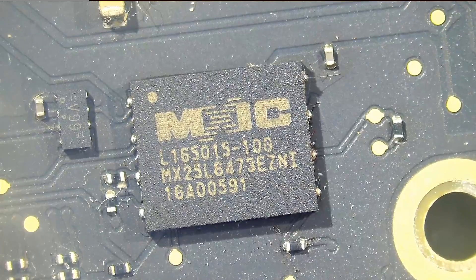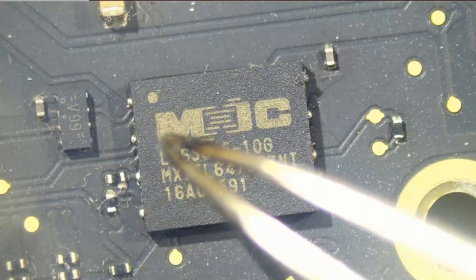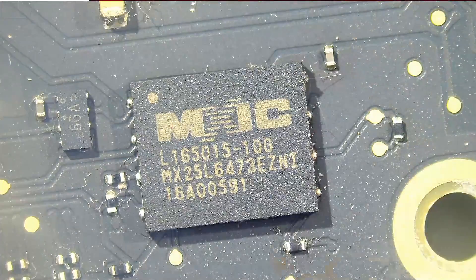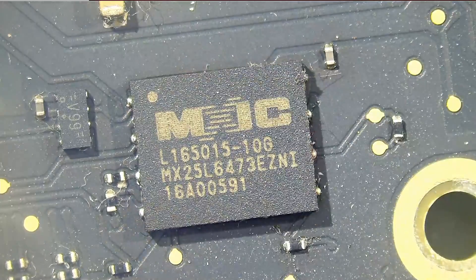Anytime we are dealing with EFI chips, we have to be careful of the surrounding — we have components very close to that chip. When we heat up the chip to remove it off the board, the whole area is going to reach melting temperature and those components can easily move if you knock them by mistake. So we have to be extra careful when dealing with this type of repair.